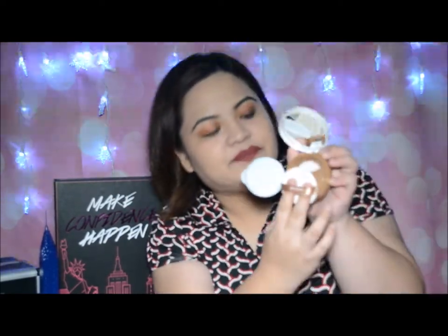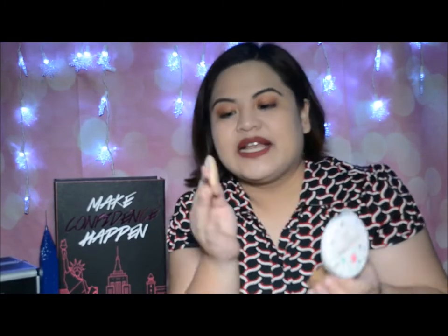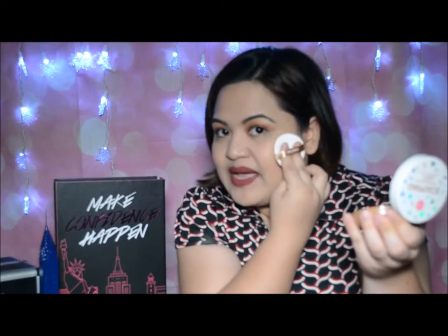All you have to do is hold the cushion puff and press it. Pag nakita nyo, hati din yung itsura nyo dun sa puff, and all you have to do is dab it. Dab, dab, dab.